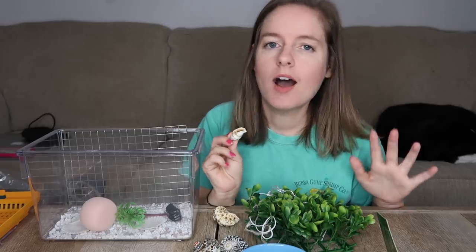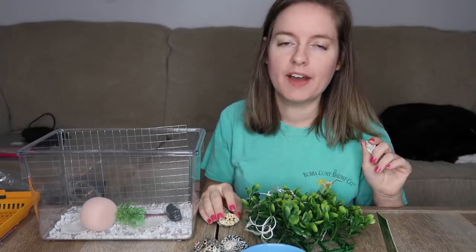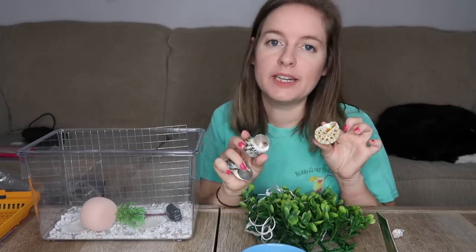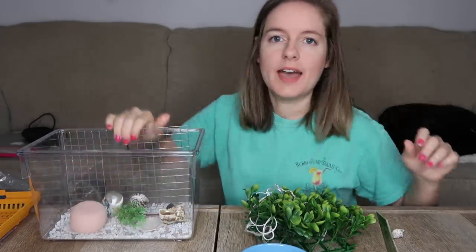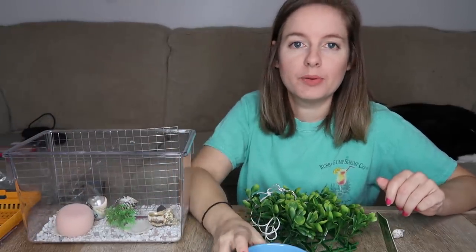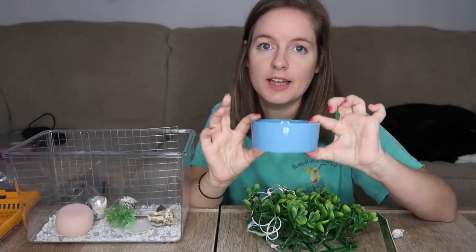The next problem is this little dinky shell that it came with. Obviously you can always buy shells of your own, but hypothetically if you even had one hermit crab in here, you would want to provide it with at least three turbo shells of different varying sizes for it to move into. And as you can see, if I put this in here, that takes up a lot of the room and leaves absolutely no room for a proper water dish.